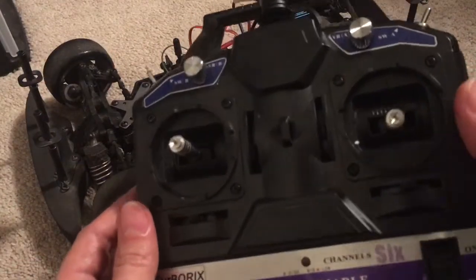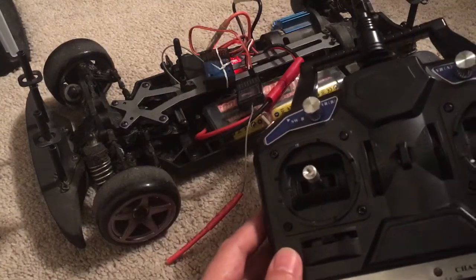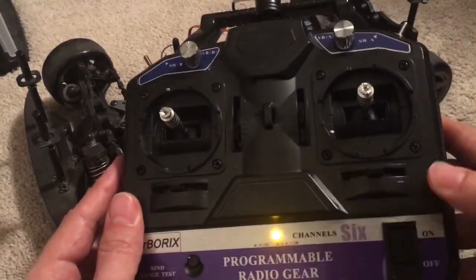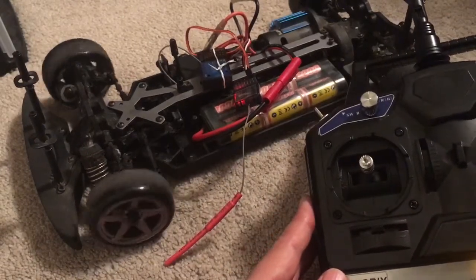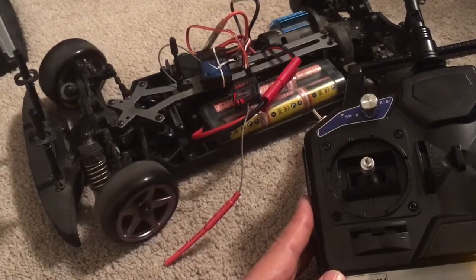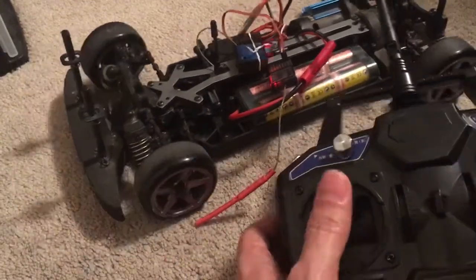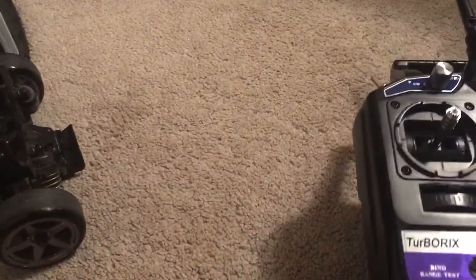It's a different remote from what you're used to seeing me use. Once I turn it on, it pairs wonderfully, and you can see I have way better steering than I had before. The car also moves around fantastically well.